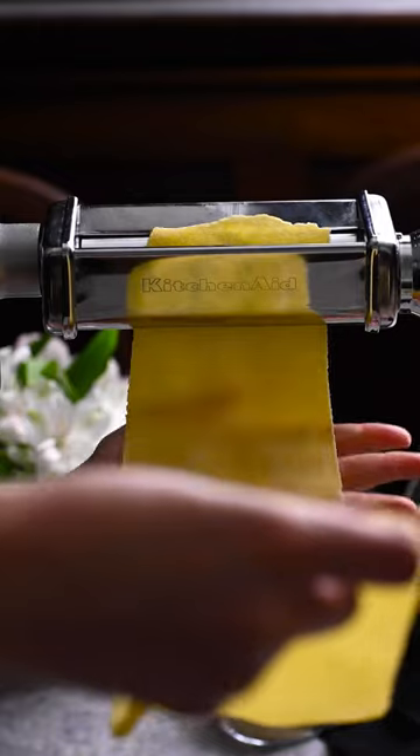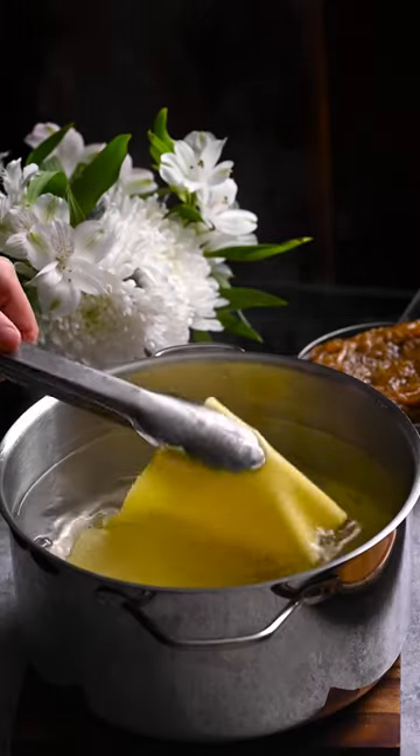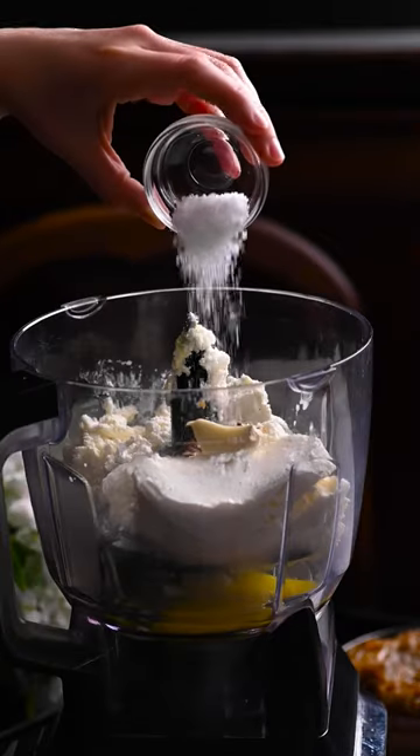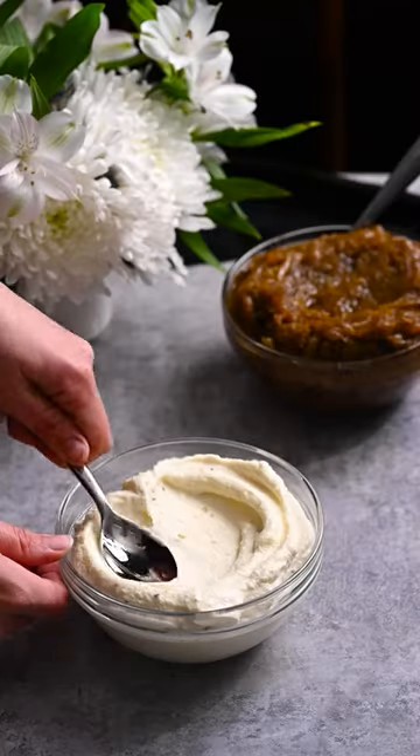Roll the pasta dough out into sheets and blanch them for 45 seconds. Place ricotta, an egg, a clove of garlic, salt, and red pepper flakes in a food processor.